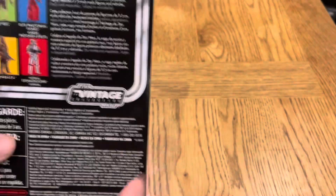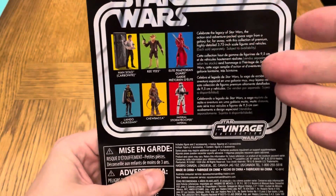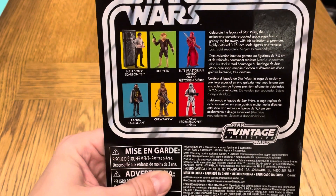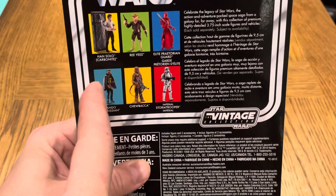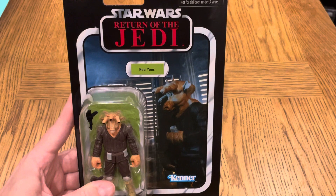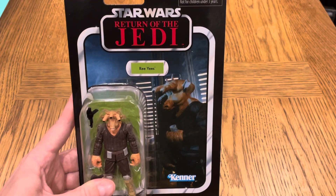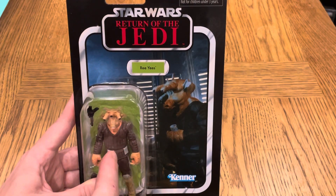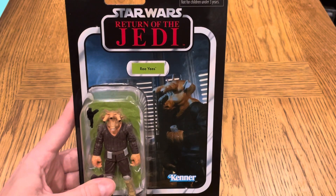Here we have Ree Yees, VC 137. These are the other figures that were in that wave — I've got all of them actually, apart from this Lando which I can't find but I'm sure I have it. The card back is from Jabba's Palace, looking great. I do have the actual vintage version of this, which is in a video I did quite a while ago, so go check that out.